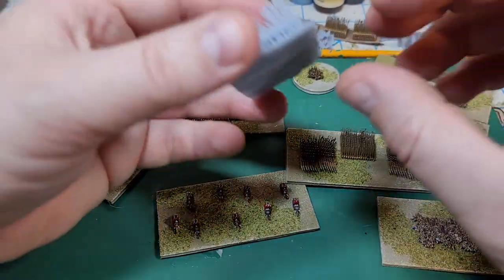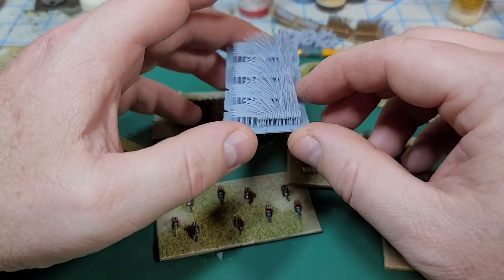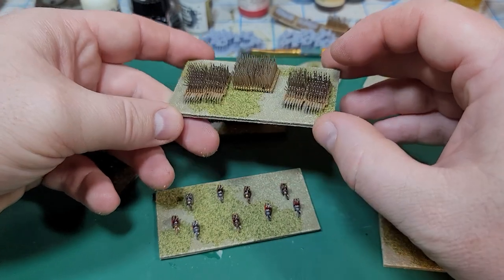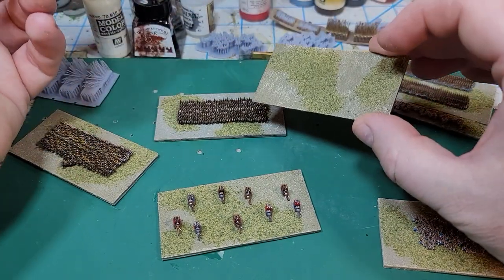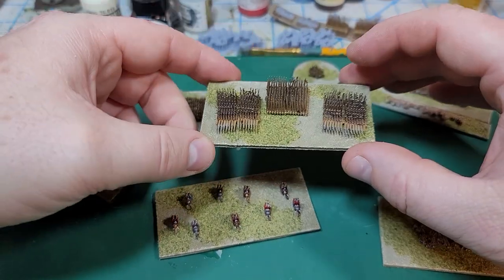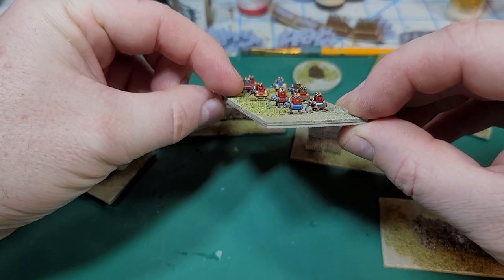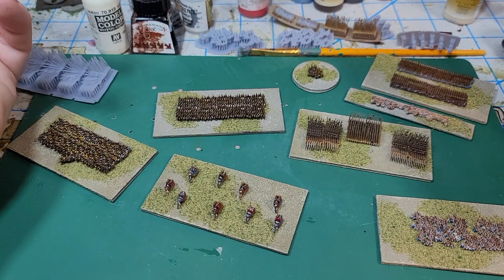Phalanxes are kind of the coolest looking thing on these models. The other thing I messed around with was that this miniature here actually has a base underneath the figures. I decided I really didn't want to do that because it's much easier to base the models straight onto a base that I make — I paint the models, make the base, then glue the models onto it. The elephants do have bases underneath because I needed a little support on their trunks to make them look right.